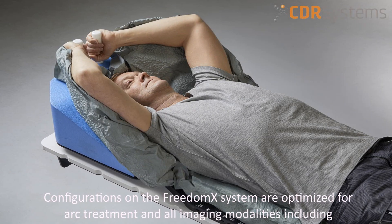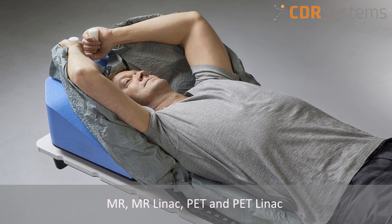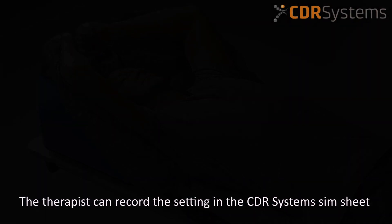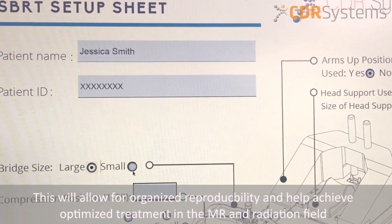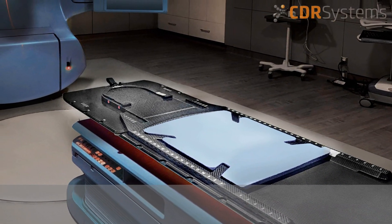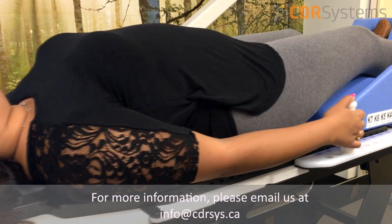All patient setup configurations on the Freedom X system are optimized for ARC treatment and all imaging modalities including MR, MR-LINAC, PET, and PET-LINAC. Once the desired module and position has been set, the therapist can record the setting in the CDR system SIM sheet. This will allow for organized reproducibility and help achieve optimized treatment in the MR and radiation field.